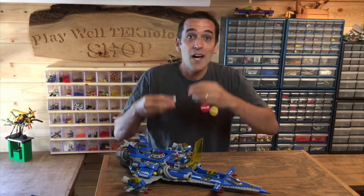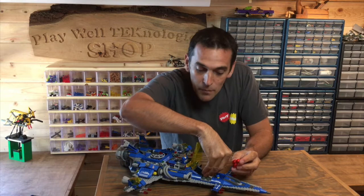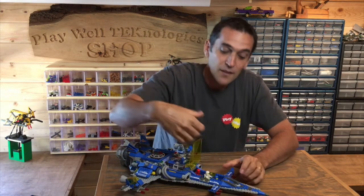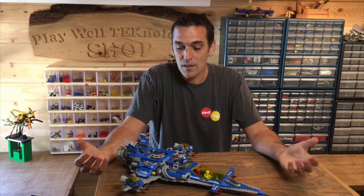My brother and I used to play with those all the time, and I still have some of our old figures that flew some of those classics, so I'm going to have them co-pilot with Benny on this mission. Today I'd like to show you some of the engineering that makes the ship so unique and fun to play with, so that you can better understand how it works and hopefully use some of these mechanisms in your own building at home.